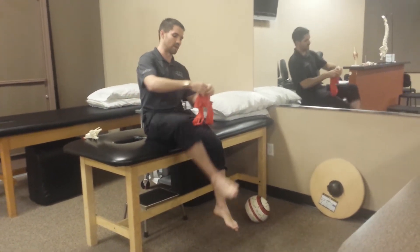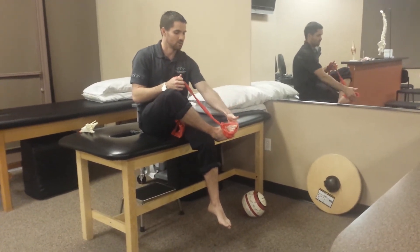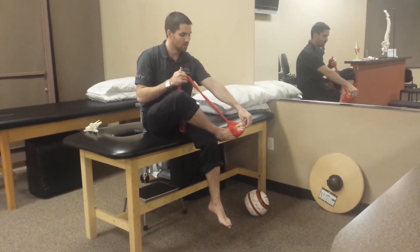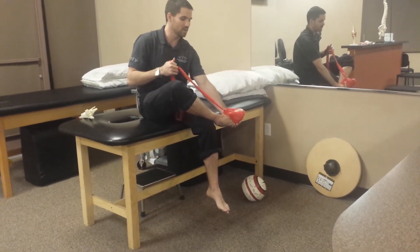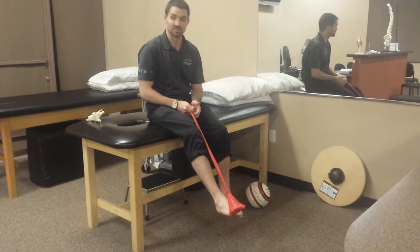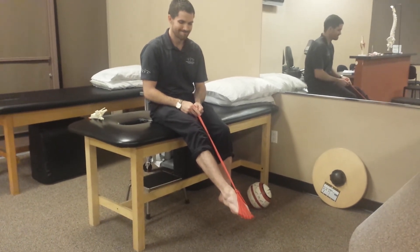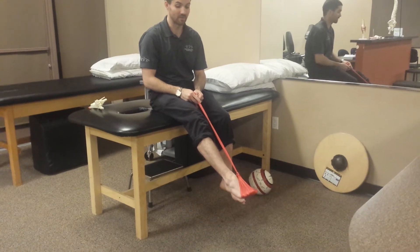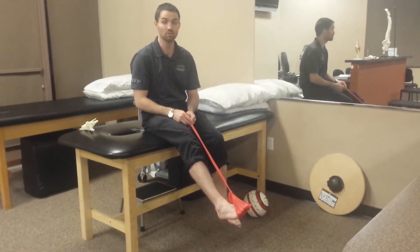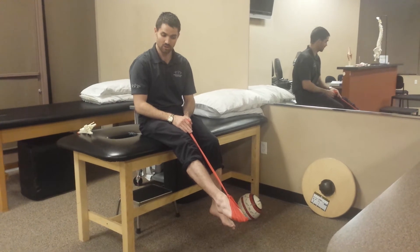What you'll see people do a lot of times is use a band to try and strengthen the toe curls, just curling their toes like this. While that might help a little bit, remember that you have both intrinsic and extrinsic muscles, and it's more so the intrinsic ones that we need to be aware of for stability of the foot. So instead, if you move the foot into plantar flexion and then do the curls, it gets a lot more specific and you'll notice a lot more fatigue in the foot. Almost all the time my patients begin to develop some cramping simply because those muscles aren't used to being used. The exercise is: keep the ankle in plantar flexion and then curl the toes.